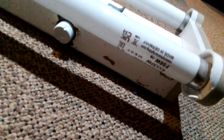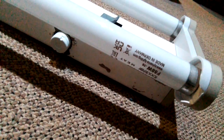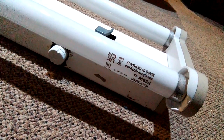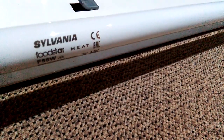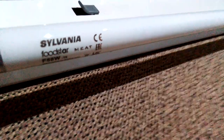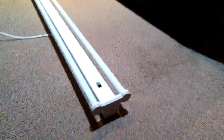As you can see on it, this one says Sylvania Food Star Meat, 58 watt T8, www.sylvania-lighting.com, made in Germany. And the same thing on this one here — it says Sylvania Food Star Meat, F58W T8. They're both sister tubes — that's why I call them both in the same family.